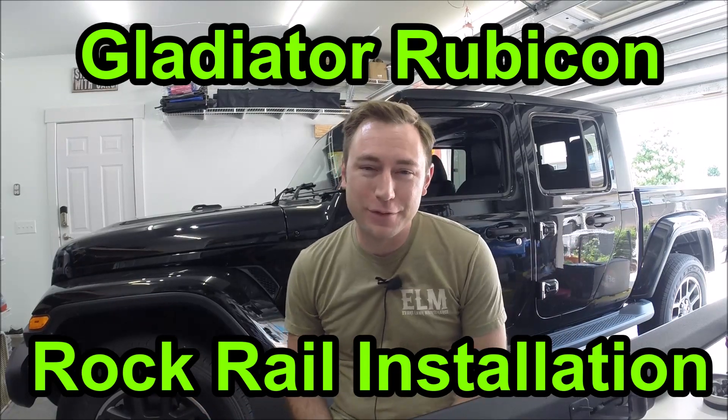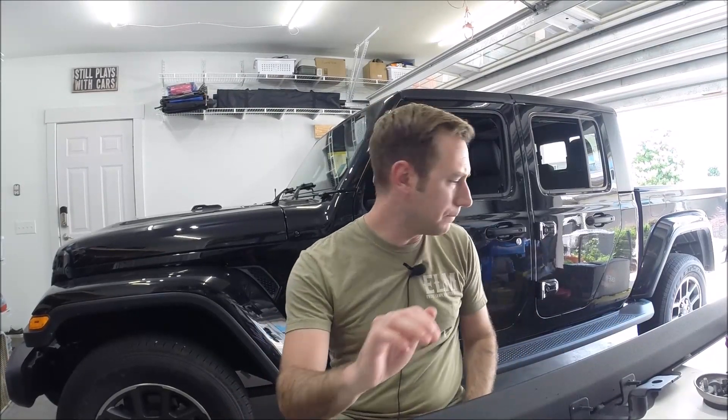Hey guys, welcome to this edition of Scruff's Garage. Today I'm working on my Jeep Gladiator — I have the Overland model which comes with side steps by default. However, I don't want those because I plan to do some off-roading and the steps are going to get in the way. I also don't care for the height of the step, so I'm going to replace them with some rocker rails I swiped off a Rubicon model. These are OE Mopar Rubicon rockers and they install very easy, so this should be a simple video.